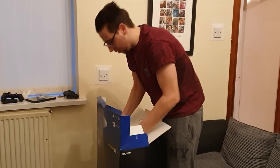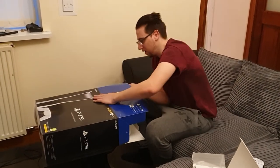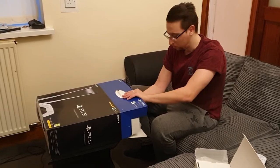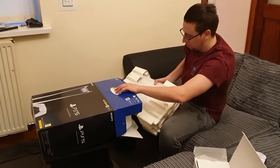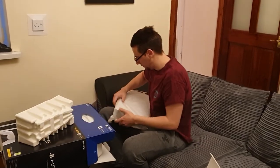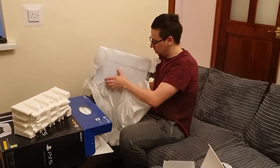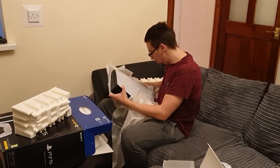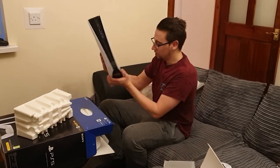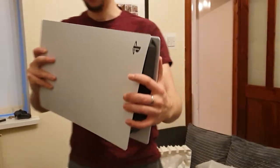Now we have the console itself. I'm going to lay it sideways because it's pretty awkward. Let me know if any of you have been able to get any of the next-gen consoles, because they're like gold dust. I've been trying to get a Series X since before release. Here we go — oh my god, this thing is huge, like the size of a PC.